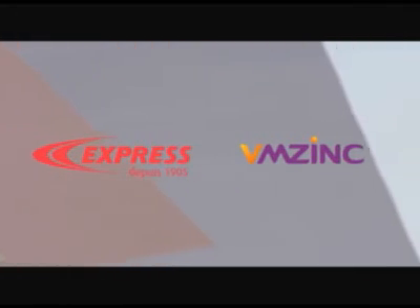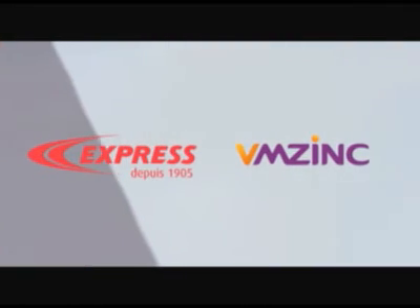Express and VMZinc — your partners for soldering that lasts.